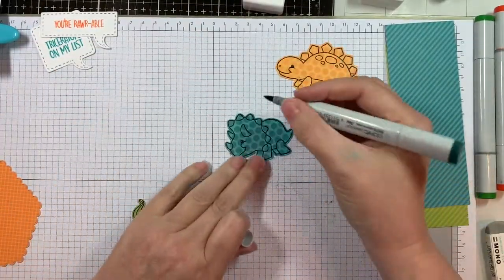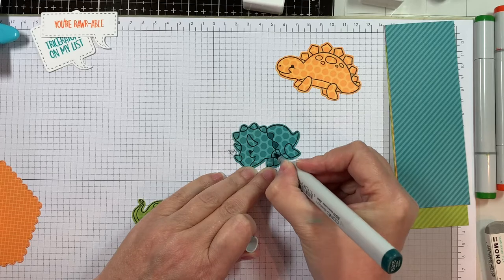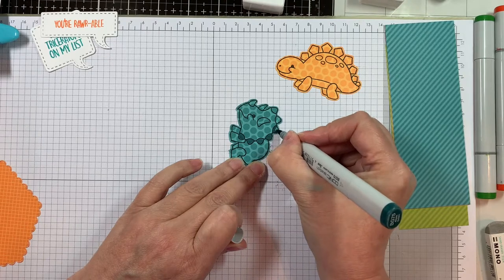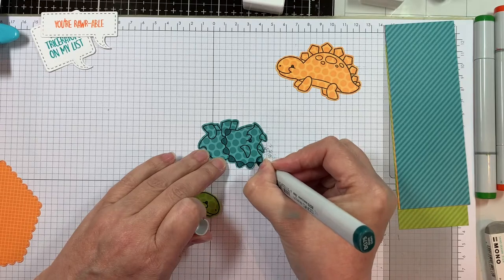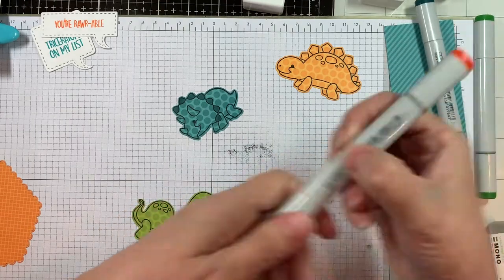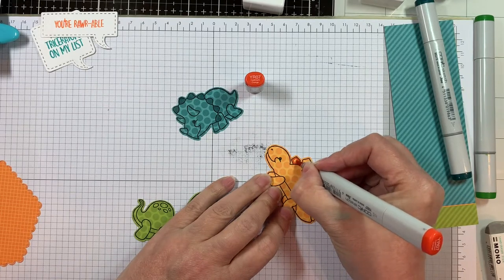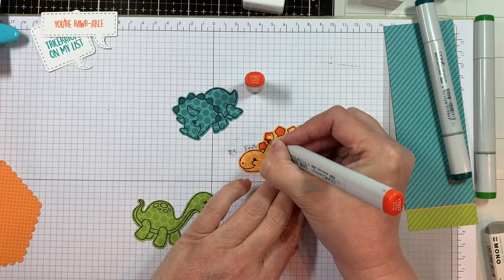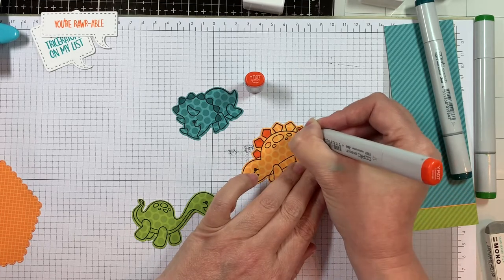Now pulling out my Copic markers. With my teal Triceratops I'm using BG75, just coloring the little tips of his shield — the frill around his neck. I'm trying to add color without touching the stamping because that ink isn't really meant to go with Copics and you don't want problems. Now pulling out YR07 to add some detail onto this one — I think this is a Stegosaurus.